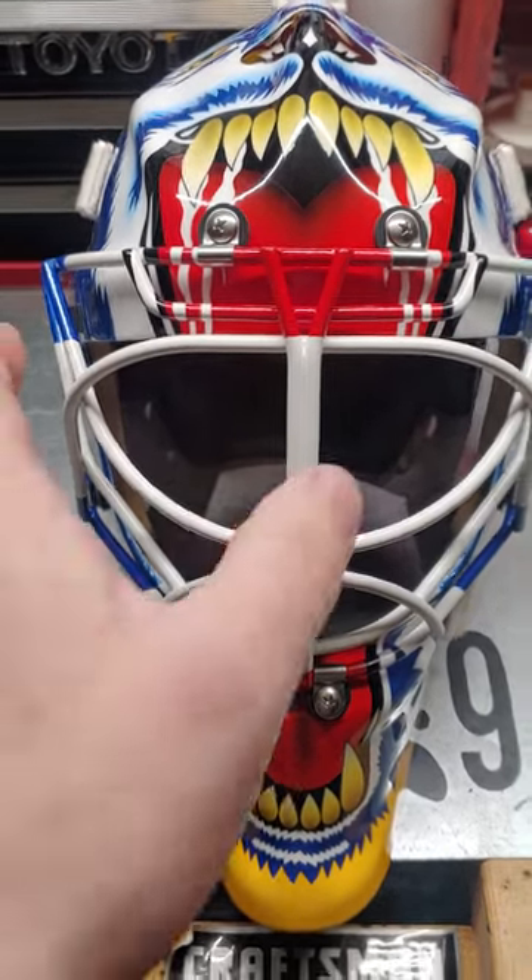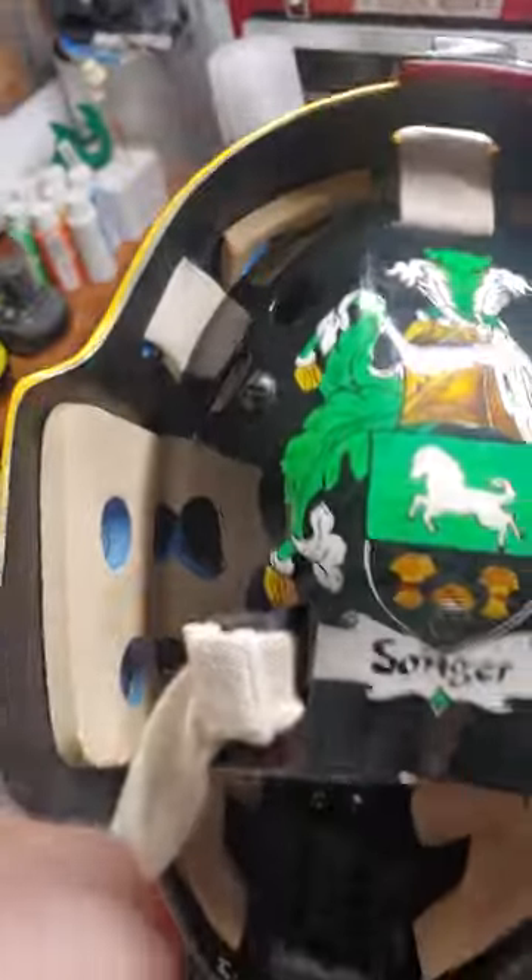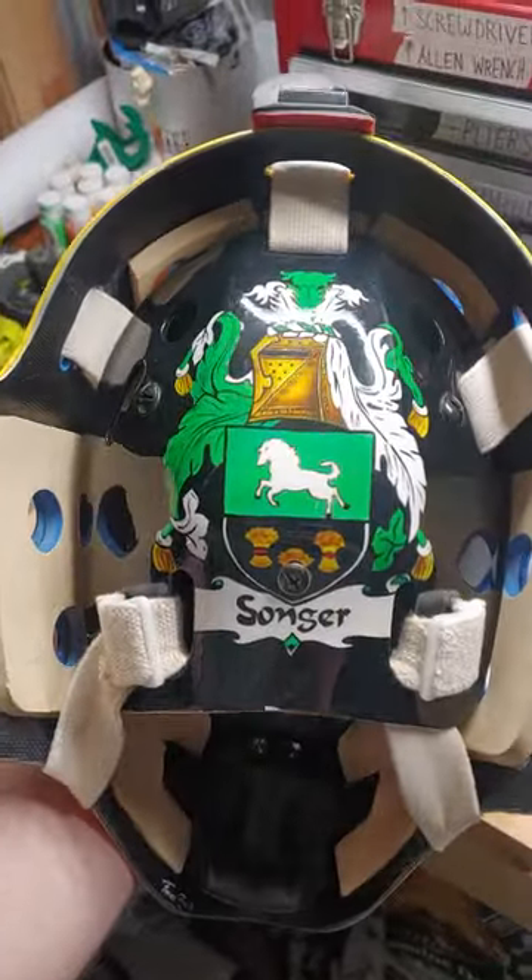The backplate is actually off an Enemy — I believe it's an Enemy 5 or an Enemy 7. So it's not the backplate that came with it.